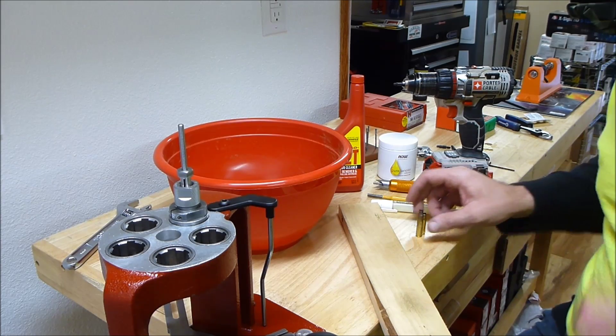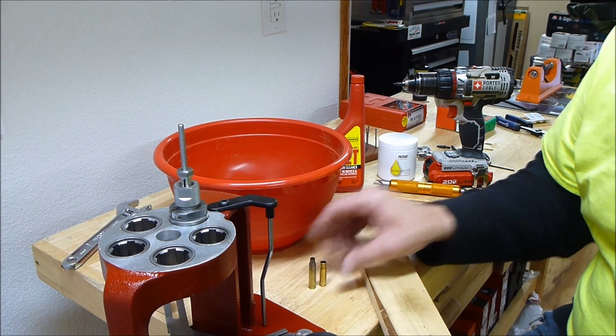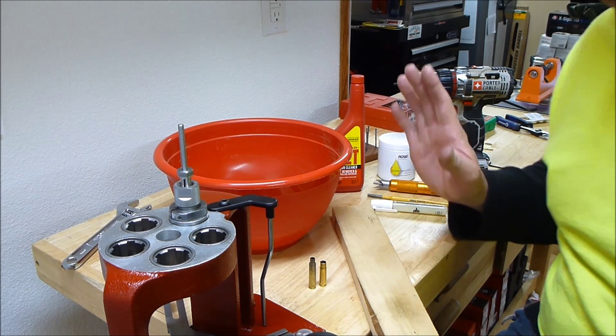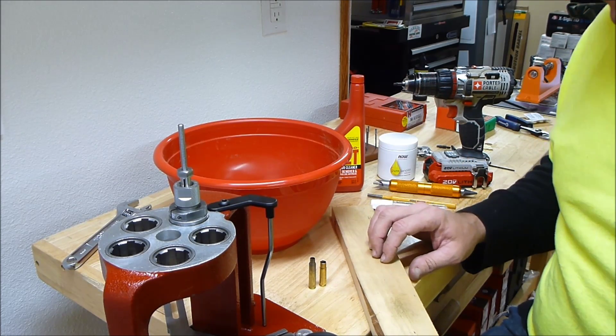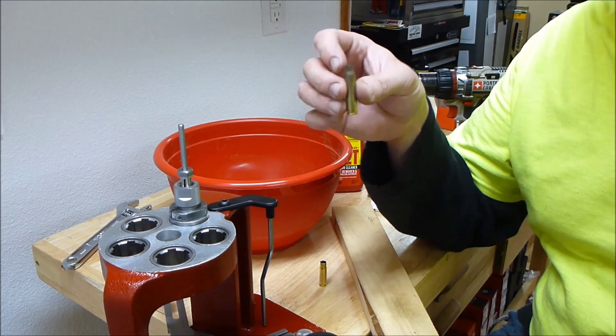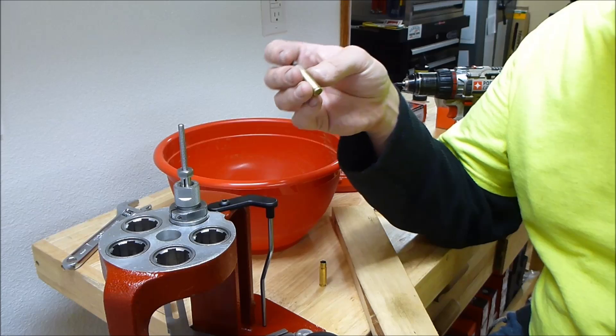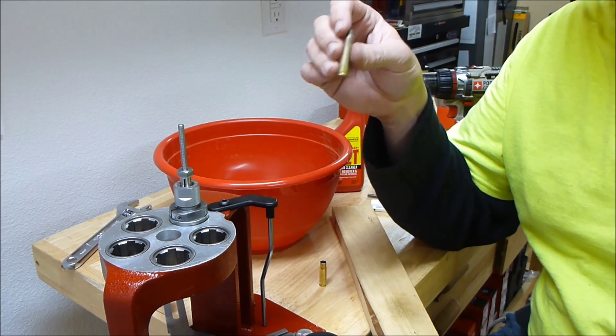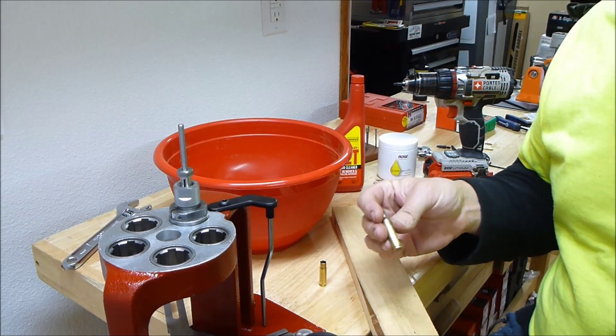What I really want to cover is cutting these things down. I was trying to find the fastest, easiest way to do this. What I found to be the best way so far: I run it through a walnut shell media vibratory tumbler just to knock the dust, dirt, and whatever off. Then I run it through a decapping die — not a resizing die — just to knock the primer out, so I don't have to lubricate it.